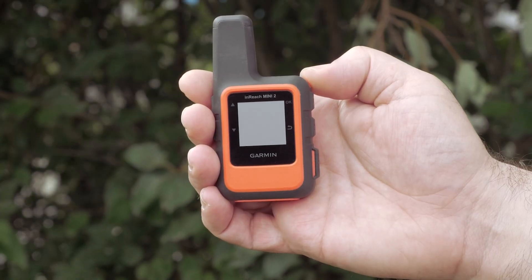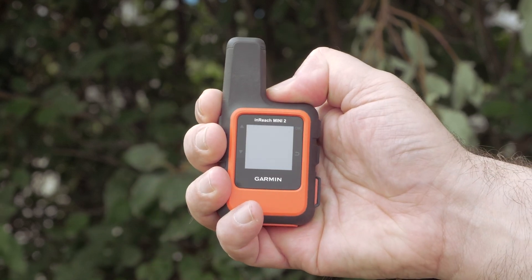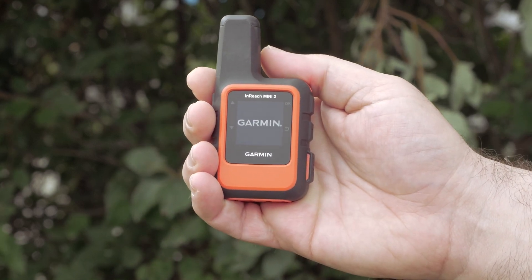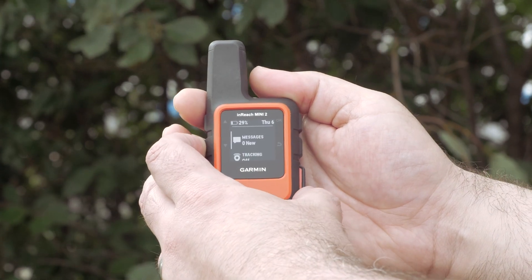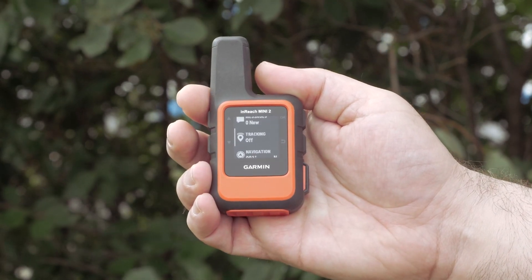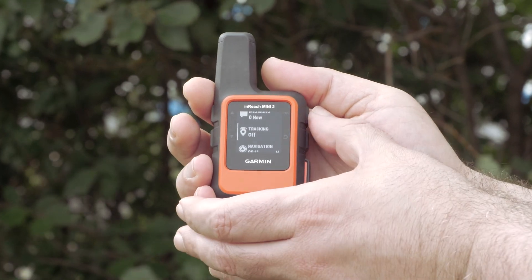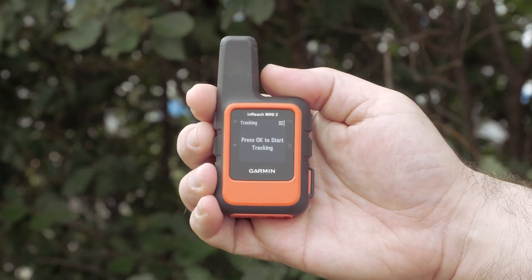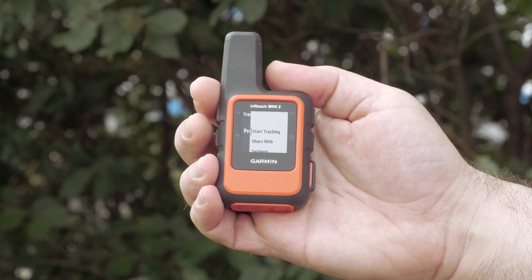When you're ready to start your adventure, turn your inReach Mini 2 on using the power button on the top. Then press the down button twice to get to the tracking option. The OK button in the upper right allows for making selections. Press it once to select tracking, then press the OK button again, followed by selecting Start Tracking.